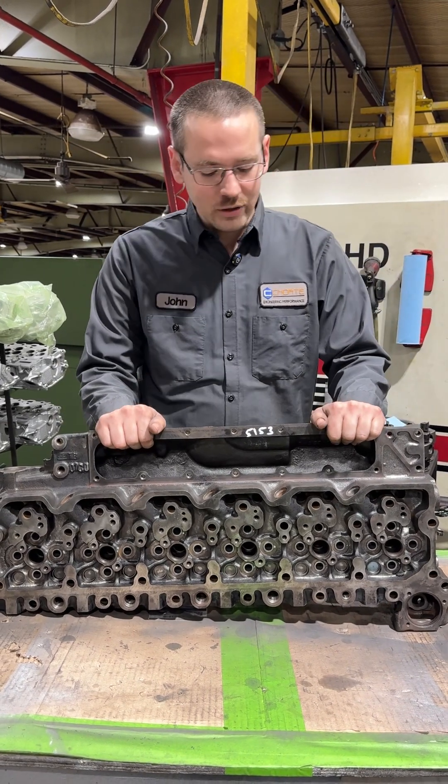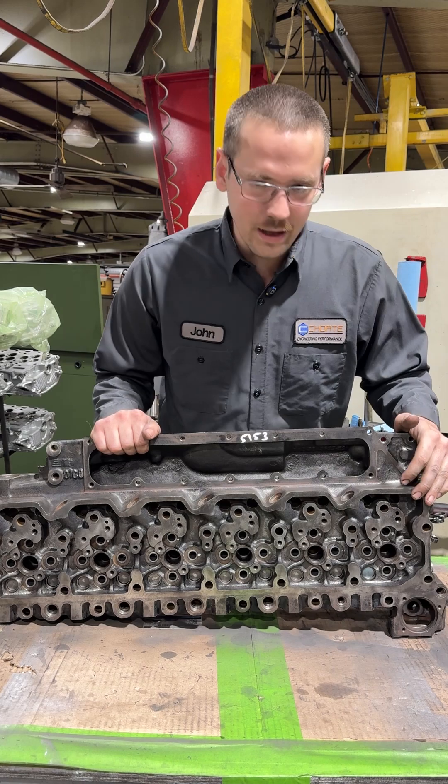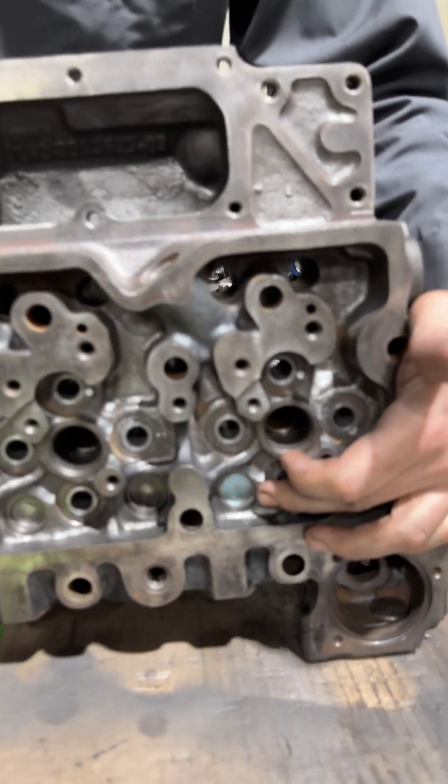I am in the head department. We've hijacked their area for a little while. I've got a VP44-59 Cummins head here and they're in the process of cleaning it, but we wanted to grab it because it still has the OEM style expansion plugs here in the head.